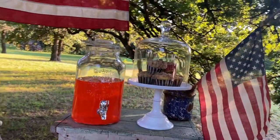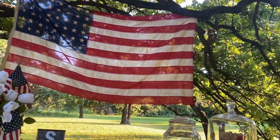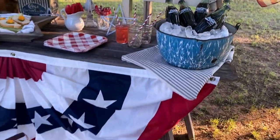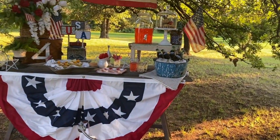When doing any type of tablescape, it's always great to have risers. I've used a picnic basket and an old stool — just different things to give different levels, which adds a lot of interest. Even just adding an old tricycle or if you had an old wagon, that would be so cute.